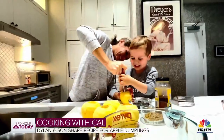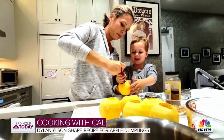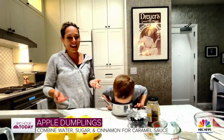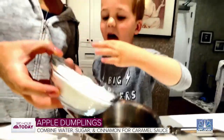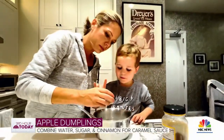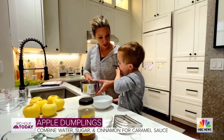Yeah, this is a hot apple — that's a nice apple. Pour in the sugar. And I'm just going to do half the cinnamon, not all of it. So I'm going to bring this up to a boil and this is going to be our caramel sauce.